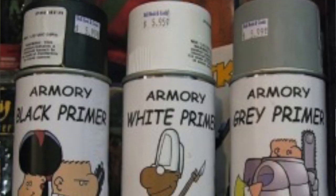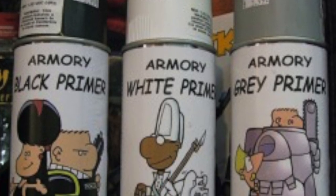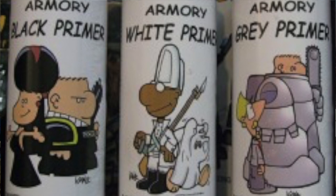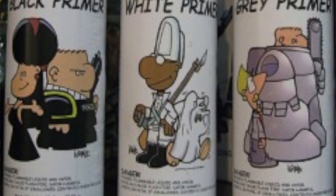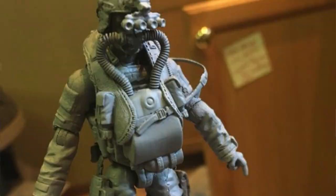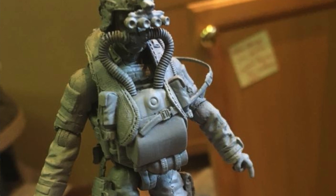So I stopped using Krylon and switched to a brand called Armory. I used it on and off at first but kept going back to Krylon, until about eight years ago when I switched full-time to Armory primer. It gave great results.